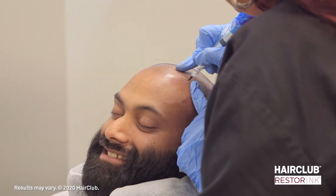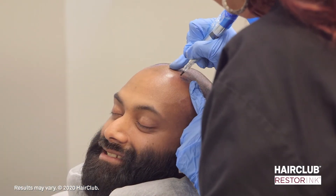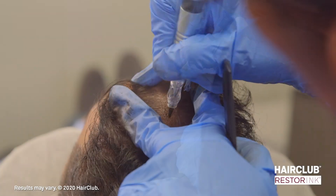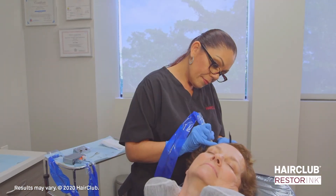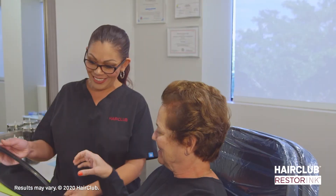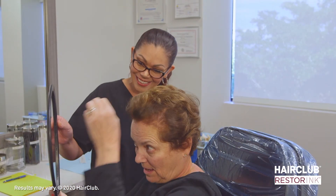So, if you're looking for a safe, quick, non-surgical hair replacement option to fill in anywhere hair is thinning and create the appearance of greater hair density, Resta Ink by HairClub is the right solution for you.